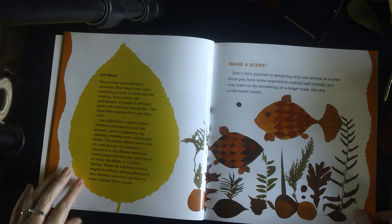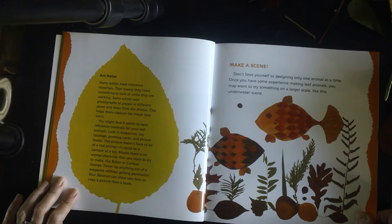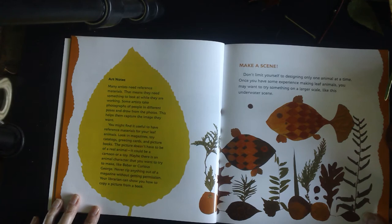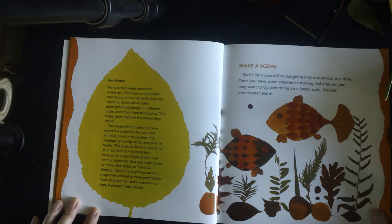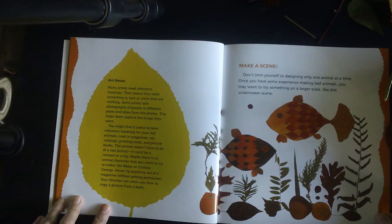Make a scene. Don't limit yourself to only one animal at a time. Once you have some experience making leaf animals, you may want to try something on a larger scale, like an underwater scene. Artist note: many artists need reference materials — that means they need something to look at while they are working. Some artists take photographs of people in different poses and draw from the photos. You might find it useful to have reference material for your leaf animals. Look in magazines, toys, catalogs, greeting cards, and picture books. The picture doesn't have to be of a real animal — it could be a cartoon or a toy, like Babar or Curious George. Never rip anything out of a magazine without permission, and your librarian can show you how to copy a picture from a book.